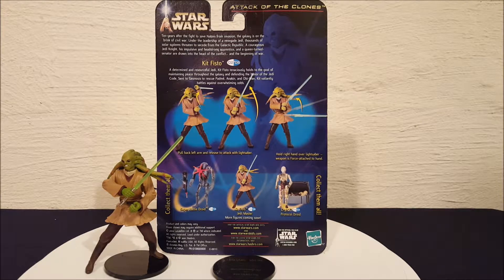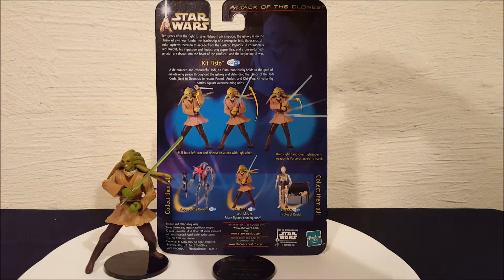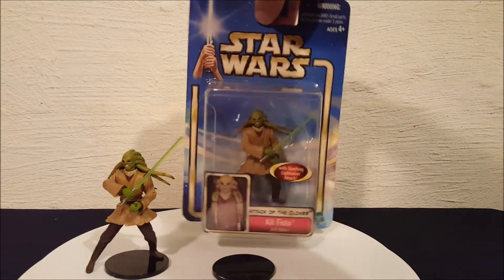Let's read the description real quick. Kit Fisto: a determined and resourceful Jedi Knight, intentiously holds a goal of maintaining peace throughout the galaxy and defending the honor of the Jedi. Sent to Geonosis to rescue Padme, Anakin, and Obi-Wan, Kit violently battles against overwhelming odds. It's just describing the battle in Attack of the Clones quickly.